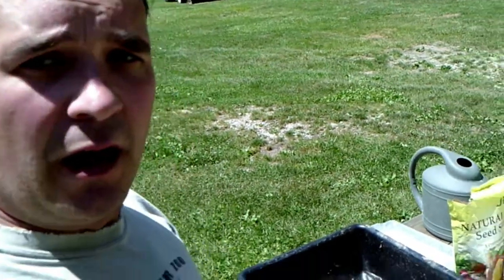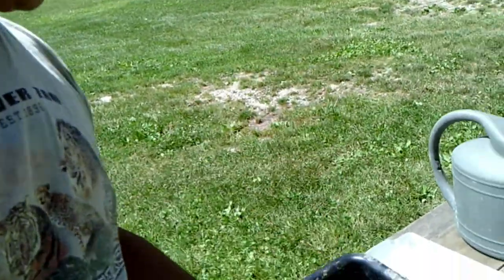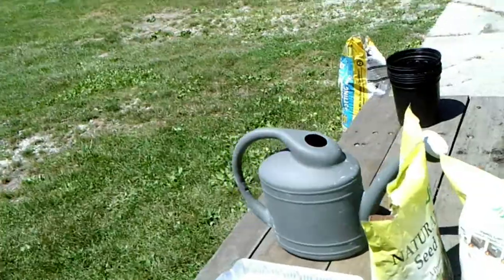This is Matt at Sparkle Farm. Today we're going to be making some soil blocks. I gathered up my materials: I got my tray, my soil block maker, trays to put them in, my seed starter soil, and my watering can.